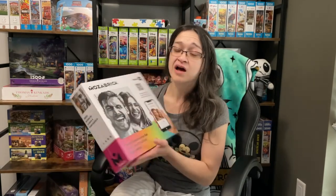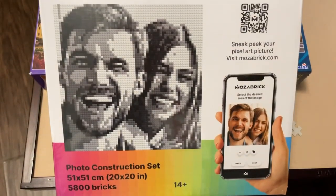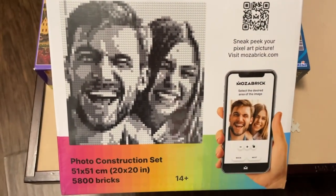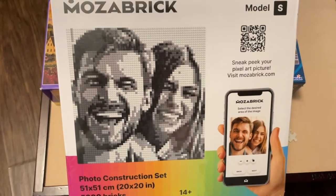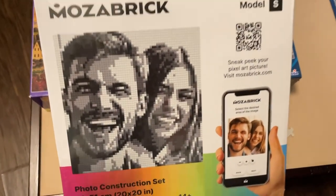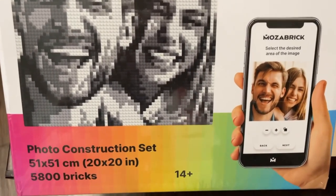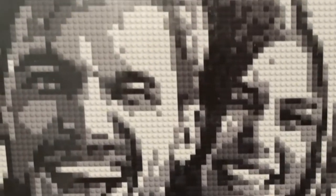Now another company reached out to me recently as well, and I received their package — I think it was last week or something. This is something pretty new to me, but it gave me Lego vibes. This company is called Mosabrick. What this basically is, is you're creating a mosaic picture from a photo on your phone or from your computer. It's a photo construction set, and it looks like what you use to build your mosaic is, to me, what looks like single pieces of Lego bricks.